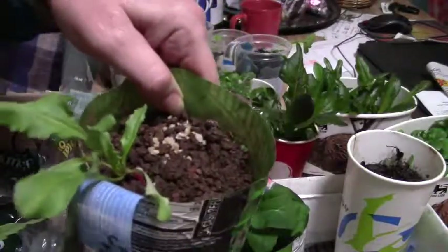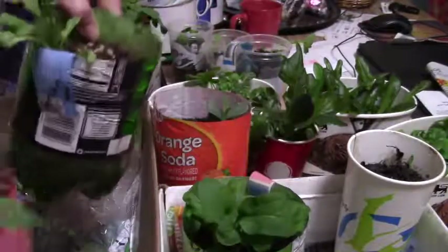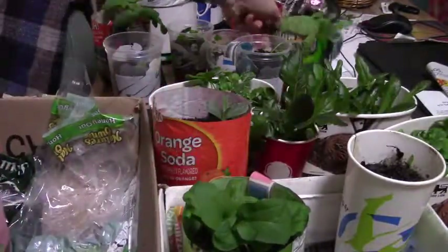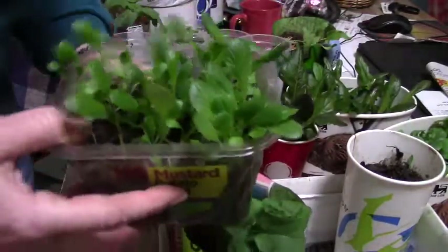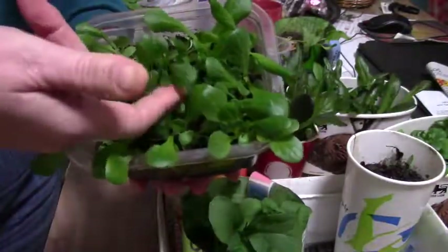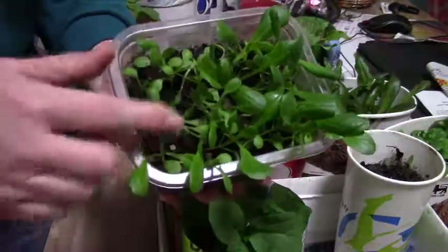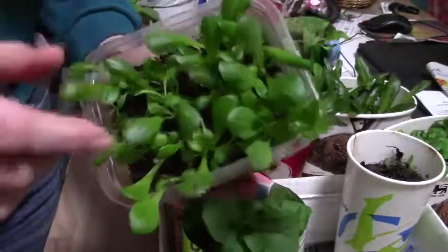Here we have green Swiss chard and another green Swiss chard. I planted some red Swiss chard but they have not come up, so I'm going to try again. And last, another green we decided to try was romaine lettuce — in just a couple of weeks they are a couple inches tall, and I will transplant them outside as well and space them out a little bit.